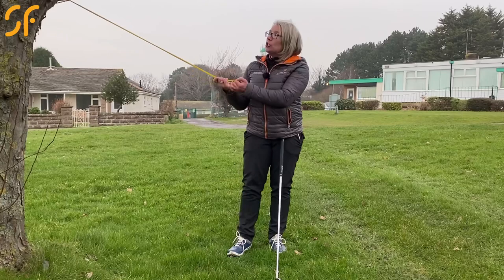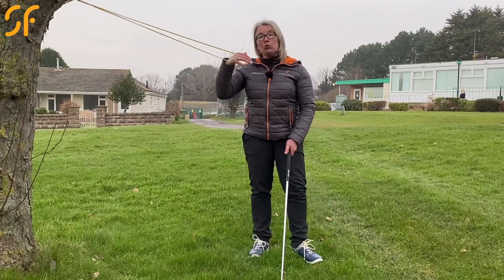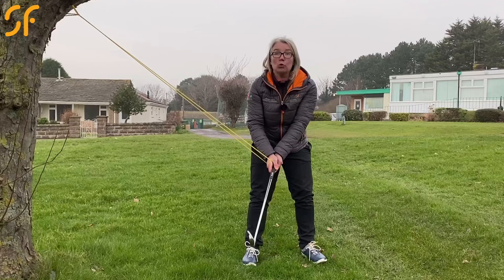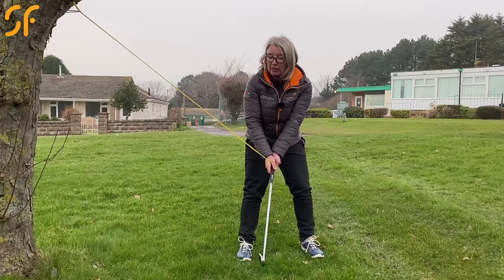We're going to look at how to be more powerful through impact and how to create more compression as you swing through. I'm just going to hold on to the resistance band — I could do this just with my right hand, or attach the resistance band to the handle of the club, or use it in my left hand. We're going to stand away from the tree so we've got tension in the resistance band.